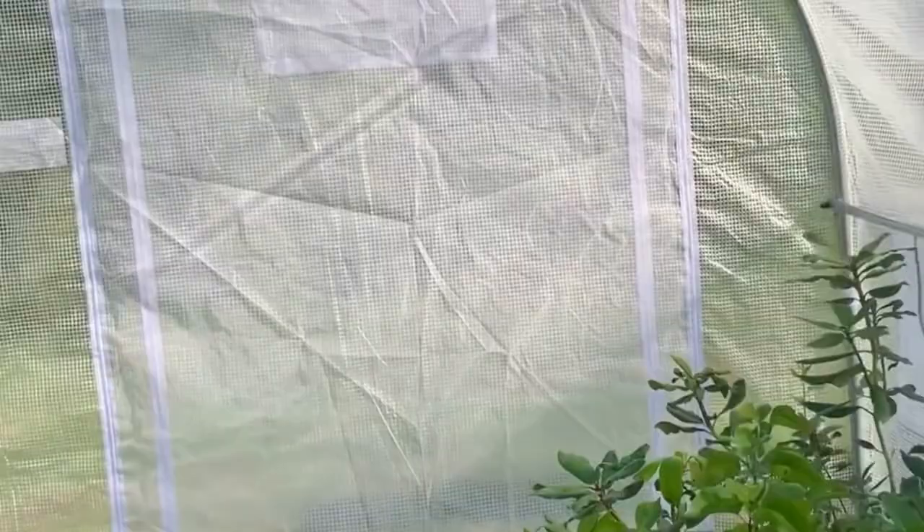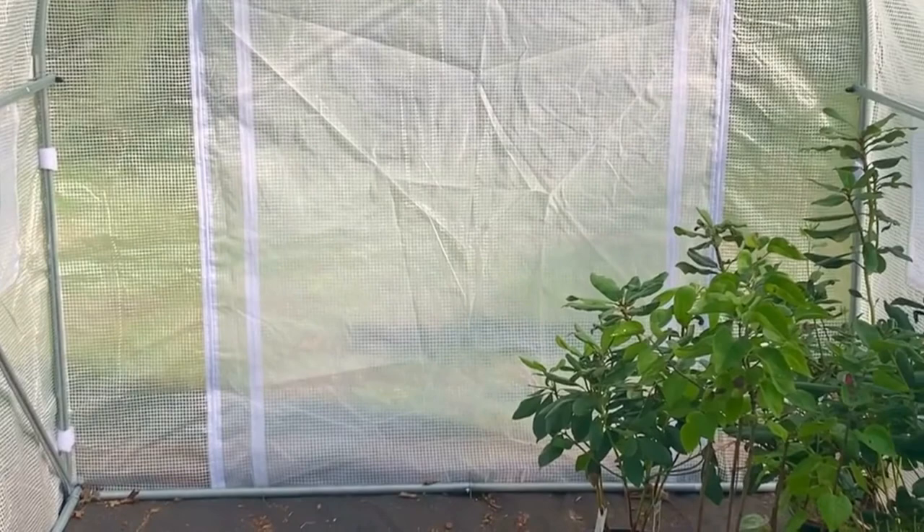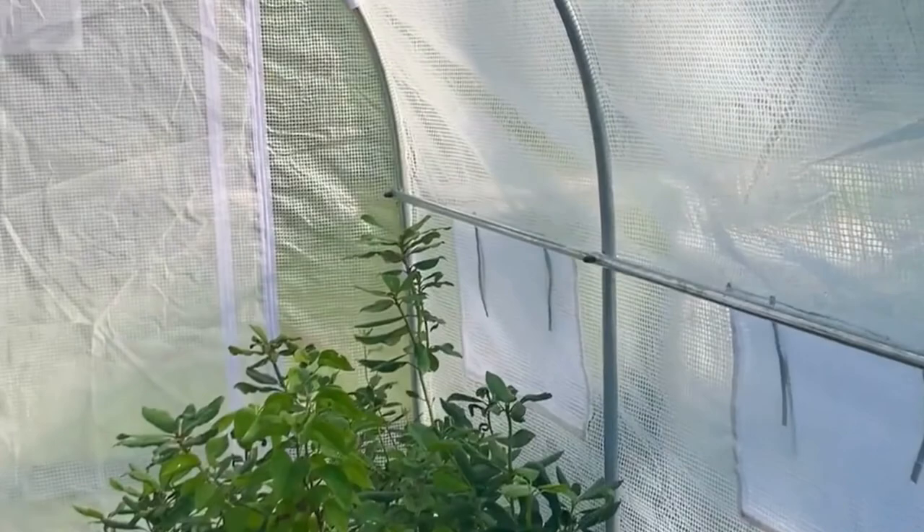You can get a cross breeze not only from the two doors but also from the windows. And because you have the screen, it will help keep the bugs out, which is nice if you're working outside for a long period of time. It can get really buggy in the summertime, so it's nice to have that screen and still be able to get the cross breeze.